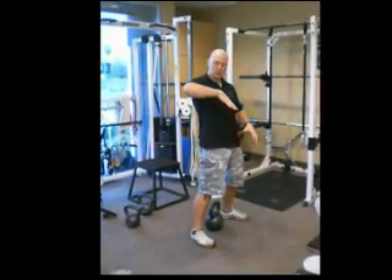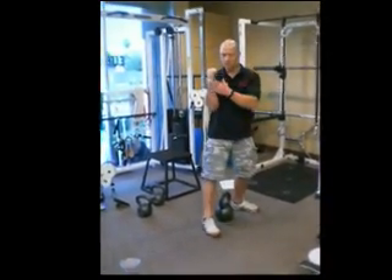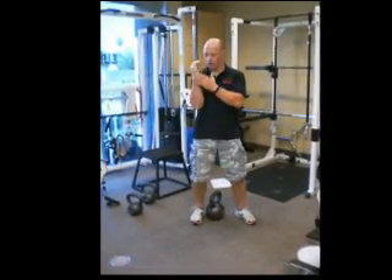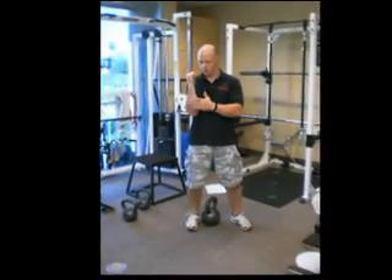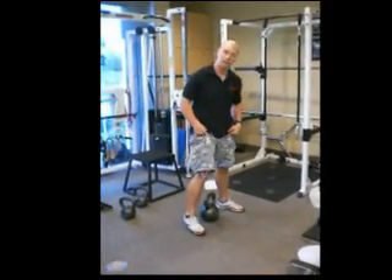We're going to guide the bell up and into us, moving our arm around and catching the bell nice and tightly in what we've looked at before — the rack position — where the upper forearm is nice and vertical, you have a firm grip, arm braced into the side. Let's take a look at a few repetitions and some of the teaching points.